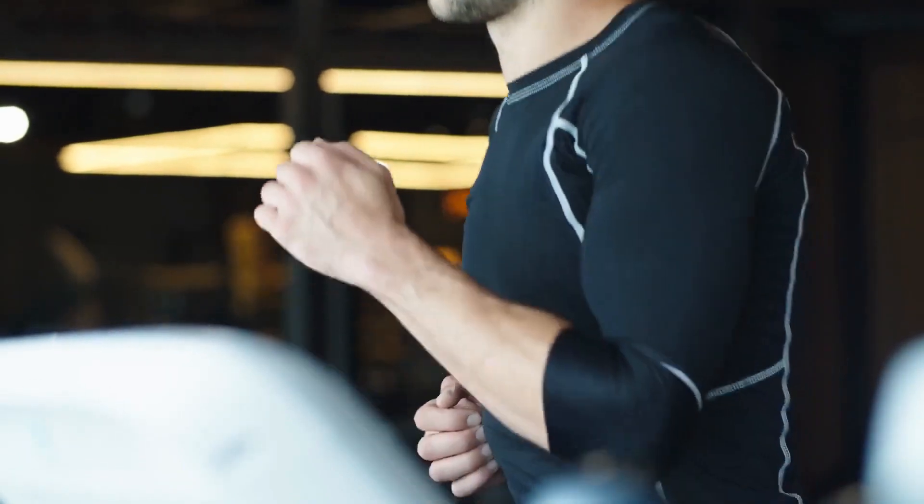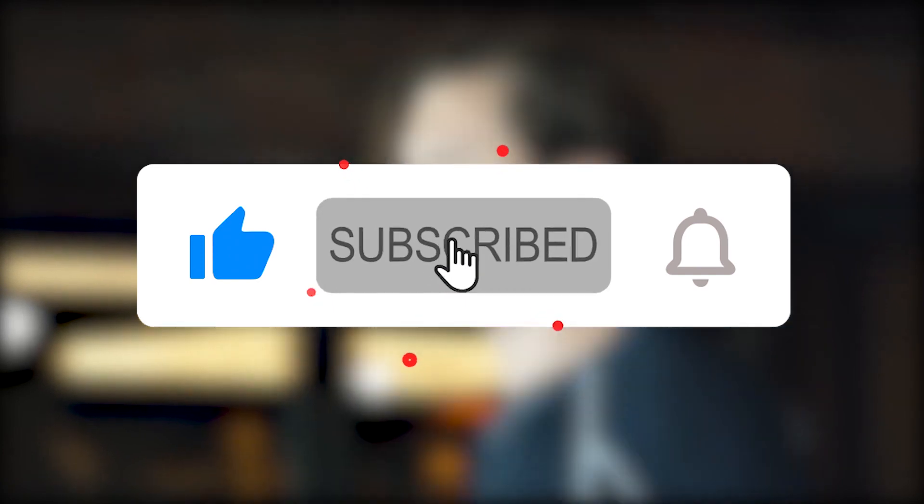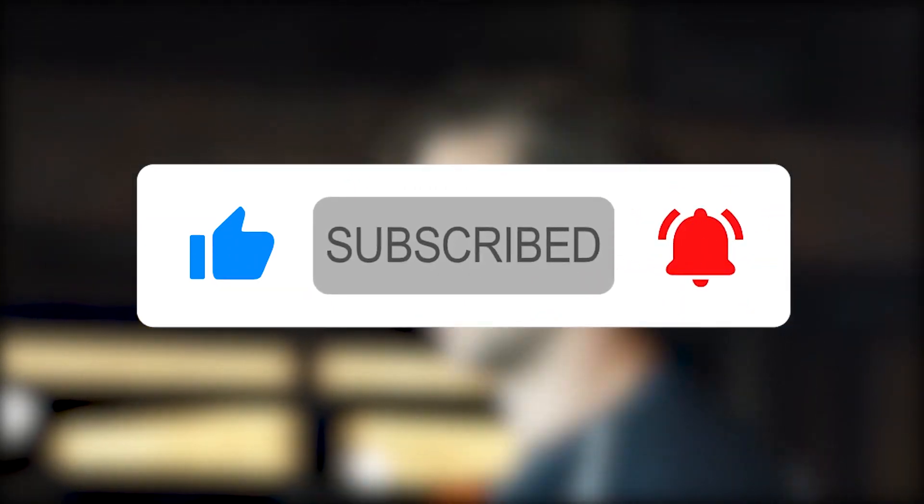If you enjoyed this video, give us a thumbs up by clicking the like button and subscribe to our channel. Also, let us know in the comments what other low-cost treadmills you'd like us to review next.